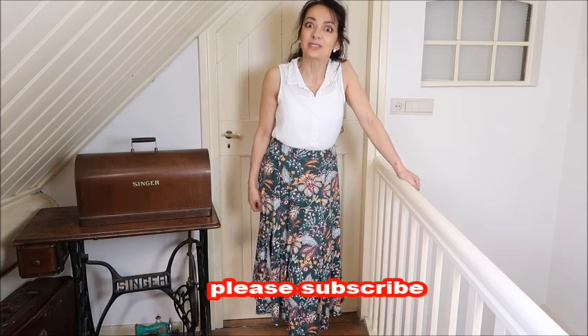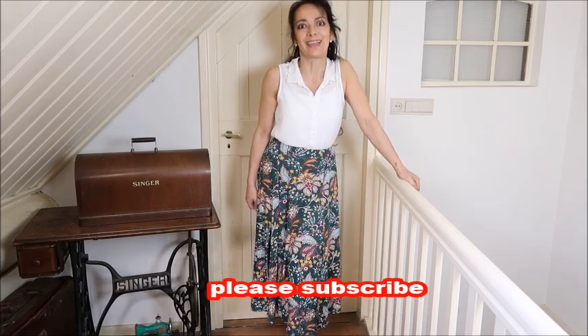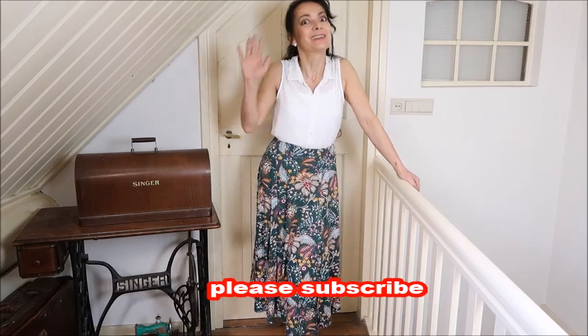I hope you like this tutorial. Next week we have another tutorial and it will be a very special one, so don't miss out. Thank you so much for watching, please subscribe if you haven't already, and I'll see you again next week. Bye!